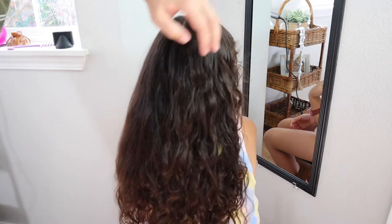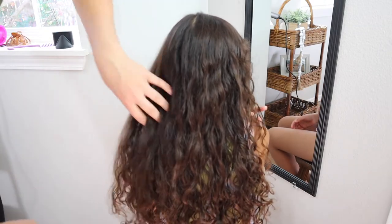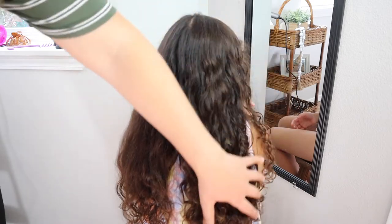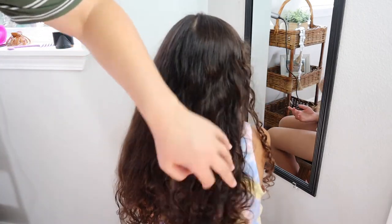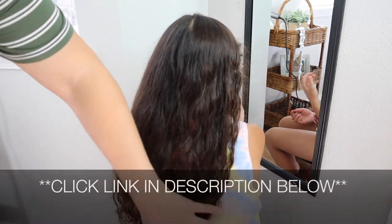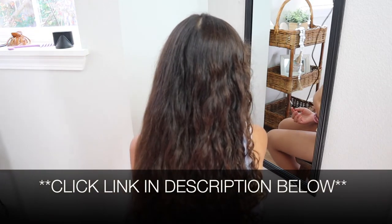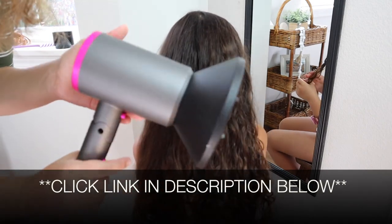Overall, I was really happy with this hairdryer. It was really easy to use — I used the cool setting on one side and the low warm setting on the other, and I'm really happy with it. I would definitely use the diffuser more to enhance her natural curls. I'll put a link in the description below. If you found this review useful, please give it a thumbs up and follow us for more. Thanks for watching!